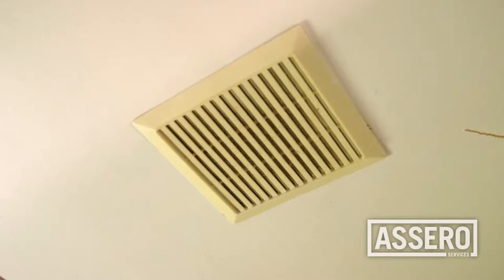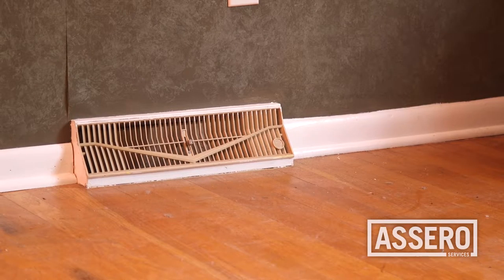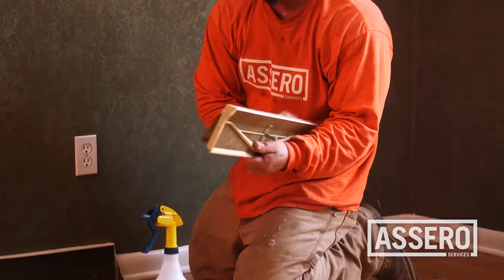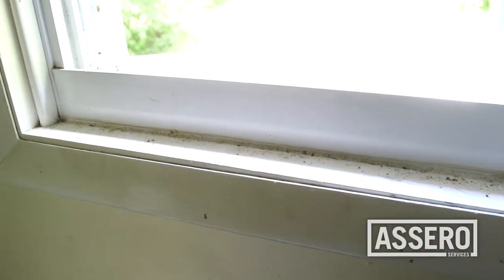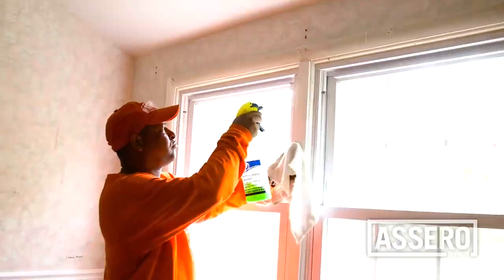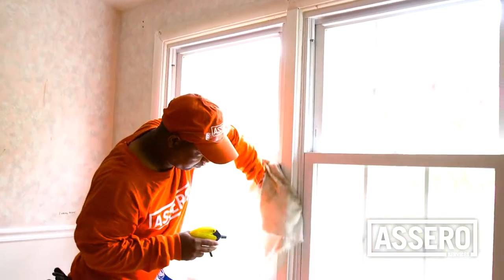Clean all light fixtures and ceiling fans, and remove dust and cobwebs from ceiling corners. Wipe down all walls, baseboards, molding, and wall plates. Over time, air ducts and vents accumulate large amounts of material — make sure to dust and clean them.